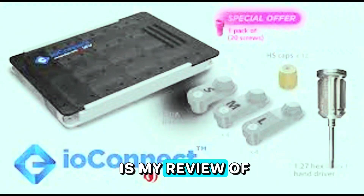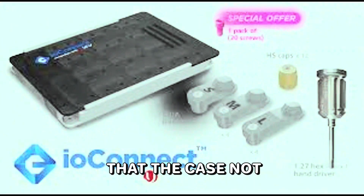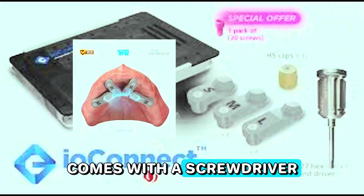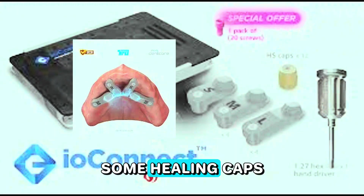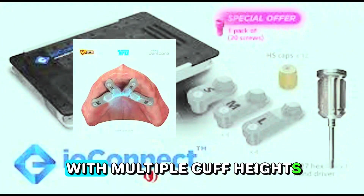Here is my review of the IO Connect. This is the way the product comes — it comes in small, medium, and large. A scan flag comes with a screwdriver and healing caps. This is the only system out there that allows you to use the THS cap, and not only the THS cap but the THS cap with multiple cuff heights.